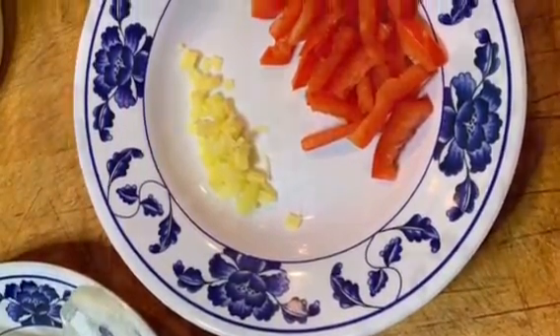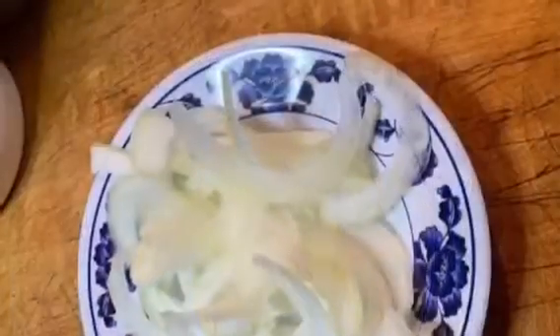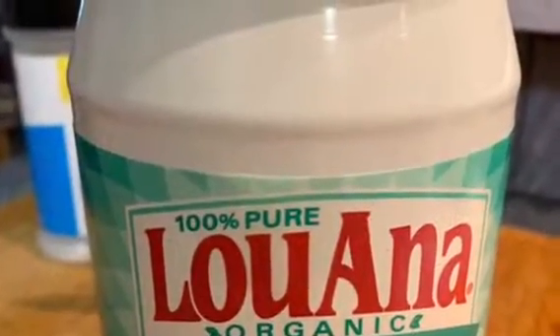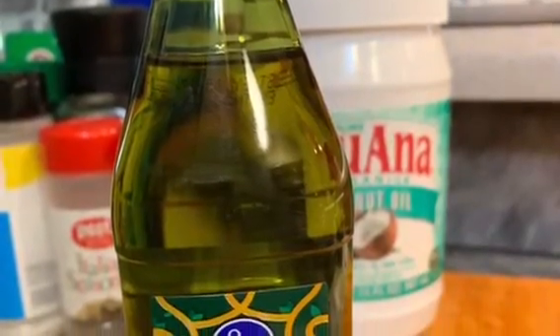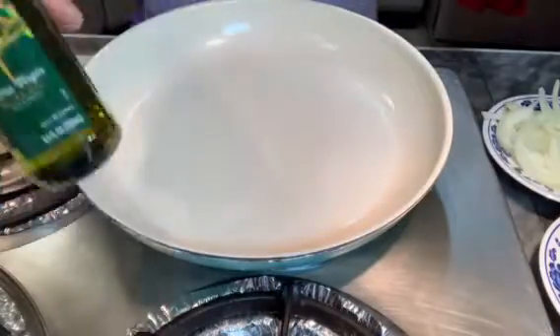A pinch of ginger, and lots and lots of garlic. When you're cooking bitter melon, you have to add lots of garlic, onions, coconut oil, and extra virgin olive oil. Now let's cook.